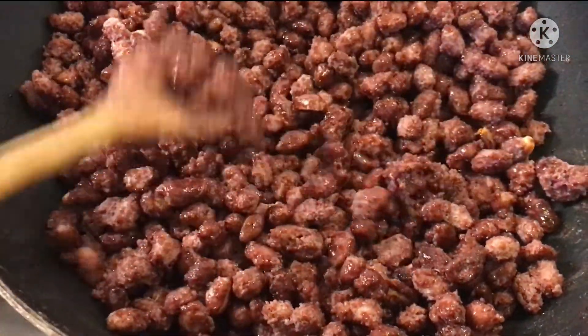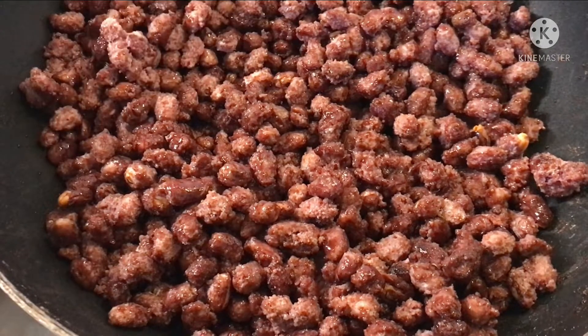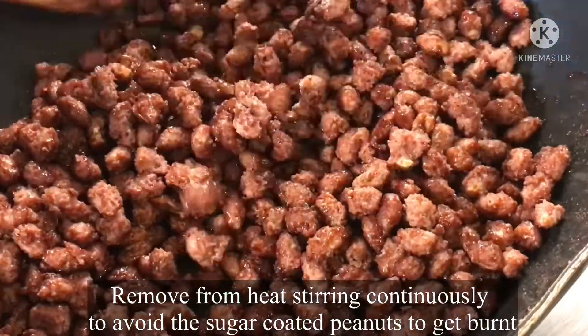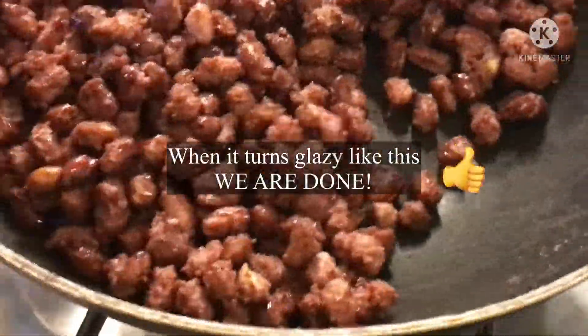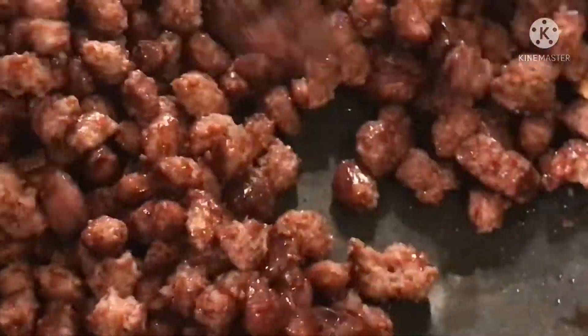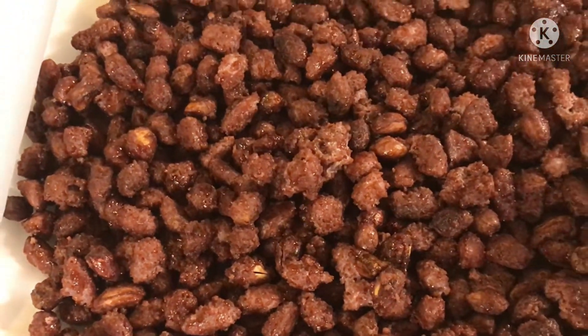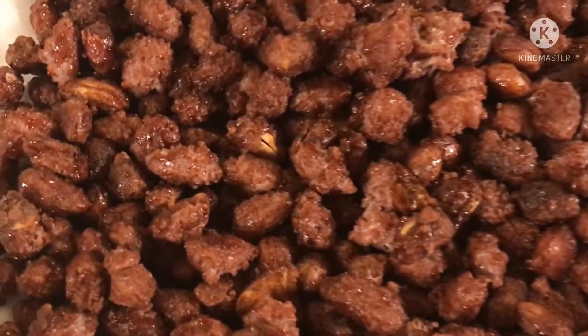Ayan, pag medyo kita natin parang nasusunog siya, pwede natin siyang sanggalin. I think finished product. Ayan aduk titik. Tapak ke dami nya.